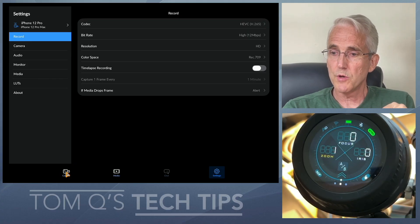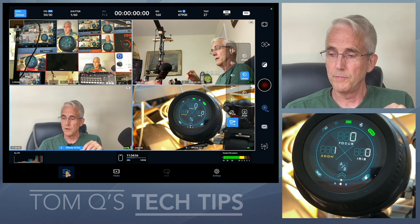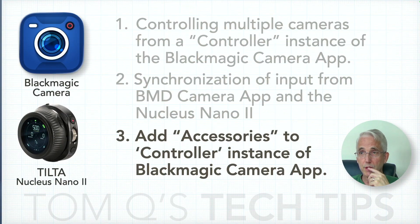Those are my three thoughts concerning Blackmagic Camera. If anybody's made it this far you can probably be dismissed, but I have a couple of thoughts for Tilta regarding the Nucleus Nano as well.